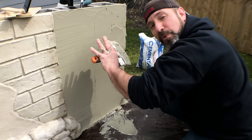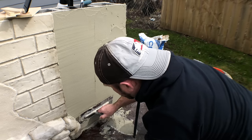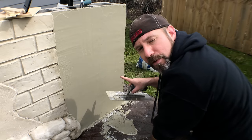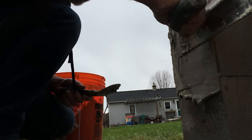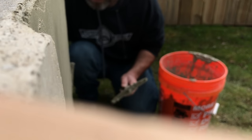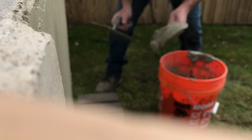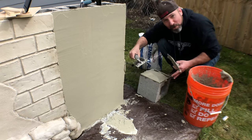Now that I've got the wall covered, I want to focus on smoothing it out and making it nice and even. Just like in the last video, I'm going on a nice shallow angle. I'm going to let this set up for just a little bit, then I'll turn my attention to those two blocks. I'm working the material into the pores of the substrate.